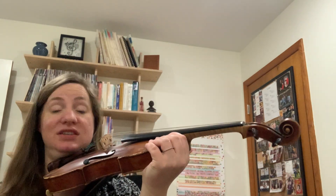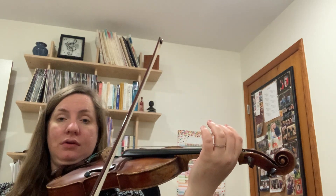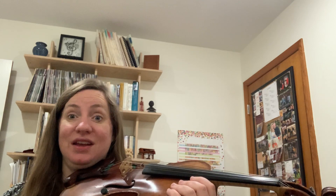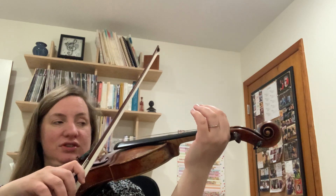The next step in Song of the Wind is to start from the beginning and play it. Most of the time students can do this kind of by ear on their own, but if they need some guidance, go ahead and give Winona some guidance, or whoever else is watching this video.